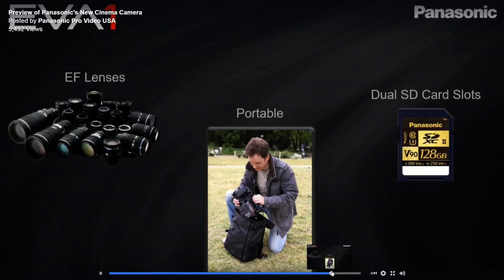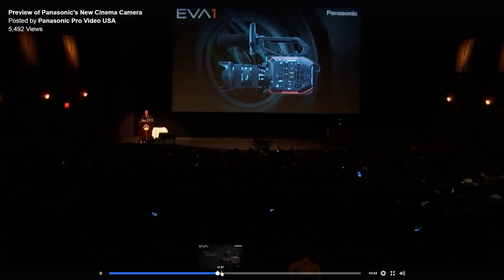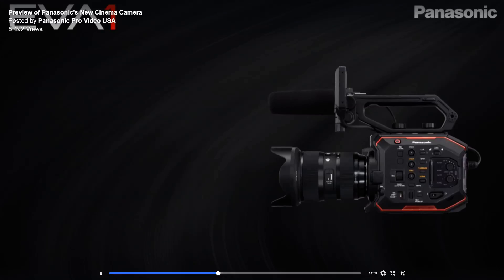It uses dual SD cards, kind of like the GH5, so that's a good and a bad thing. SD cards are small and easy to use but also easy to lose and easy to break. The good thing is they're cheaper and you can use them in most laptops nowadays without needing an adapter.